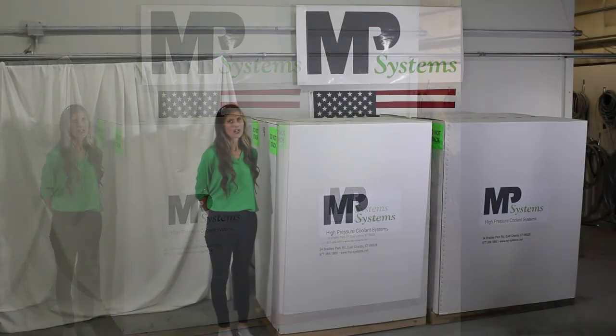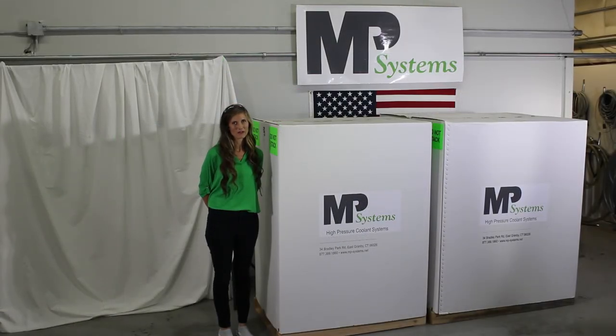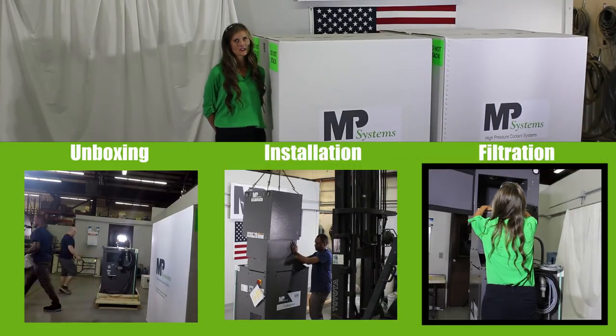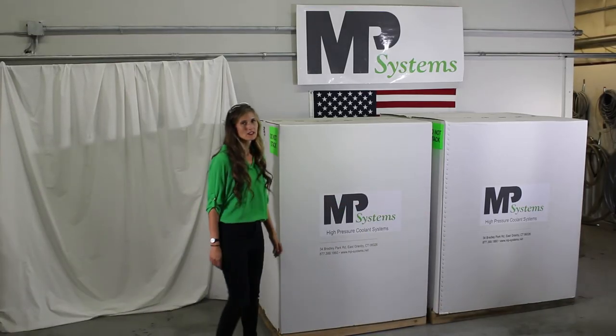Today we're going to talk about our high pressure coolant pump-mounted mist collector, the MP1200. We're going to discuss unpacking them, installation, and the levels of filtration within the mist collector.